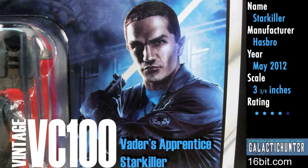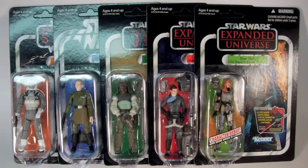For GalacticHunter.com, this is Adam Paulus with another Galactic Hunter video review. This week — Star Wars VC-100, Starkiller! It's Vader's Apprentice! And I promise I won't make any Trump jokes about this new figure from this new wave, which has five great releases.